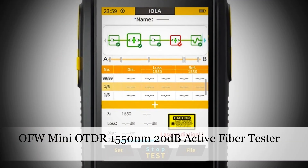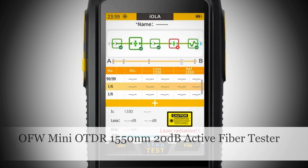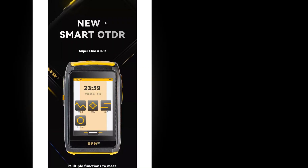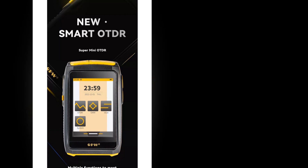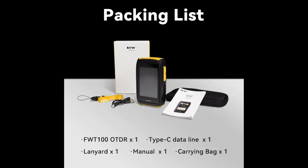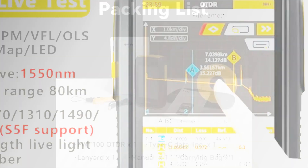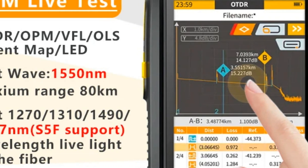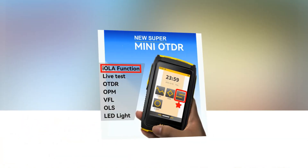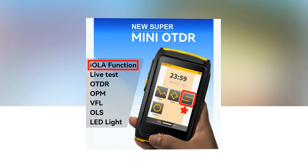Number 1: OFW-Mini OTDR 1550nm 20dB Active Fiber Tester. This compact optical time-domain reflectometer (OTDR) by OFW is designed for active fiber live testing at 1550nm with a 20dB capability. The device features an optical reflectometer, touchscreen interface, an integrated OPM optical power meter, and VFL visual fault locator. With its IOLA technology, it provides efficient and precise fiber optic testing, making it a versatile tool for various applications.